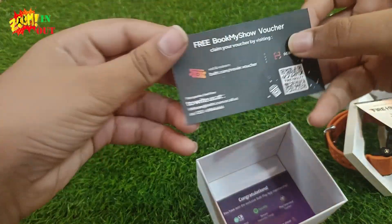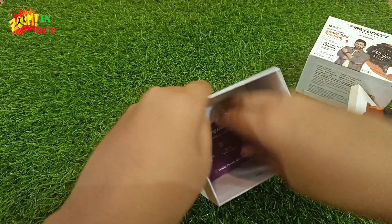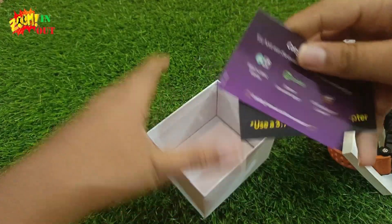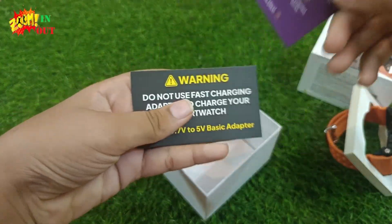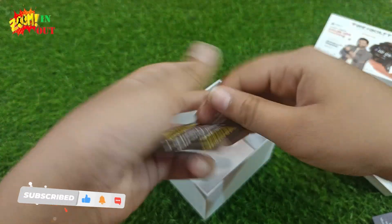This is a free movie ticket card, and this is a free voucher, and this is a warning card.